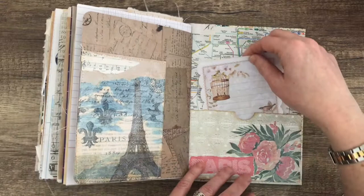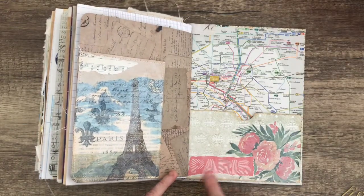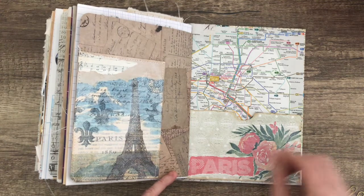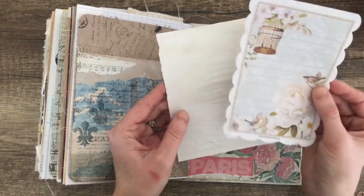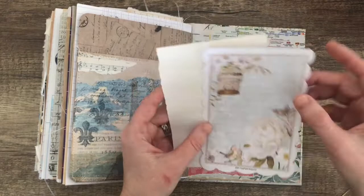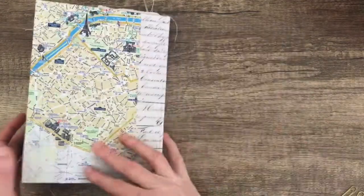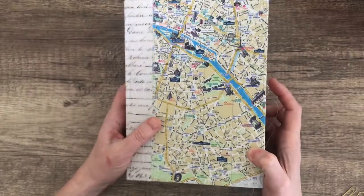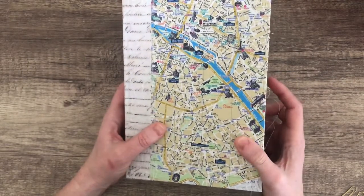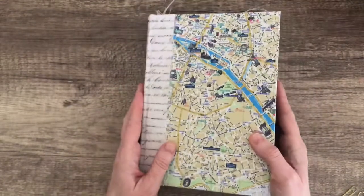In the back pockets I pulled that out of a magazine, and that is a serviette. Afterwards I went over with gesso just to soften all of that. There's a piece of notepaper and one more piece of tea-dyed paper, which I'll probably stick in there. So there you go — there's my Paris journal. I'm going to put those little journaling cards back in; I'm so happy with it and I'll probably put an elastic band around it just to keep it nice and tight. I hope you enjoyed it — thanks for watching, bye!